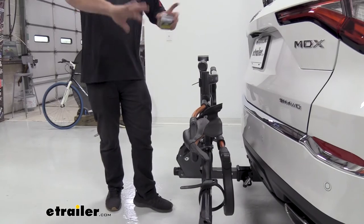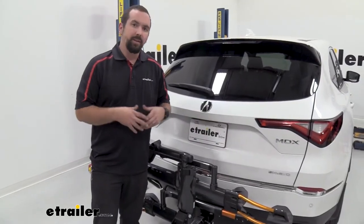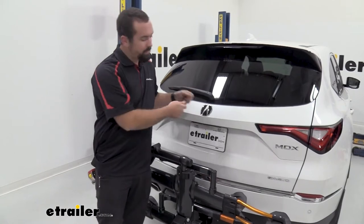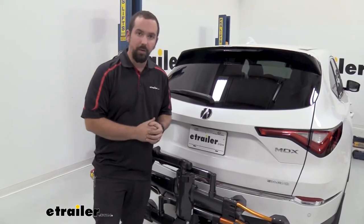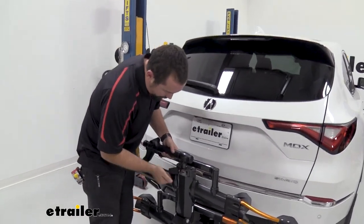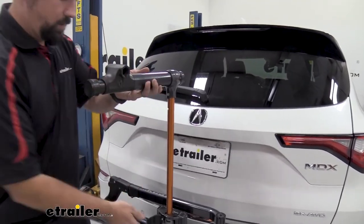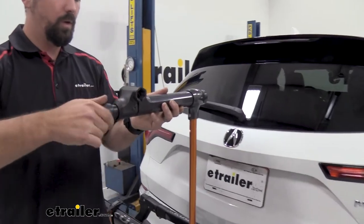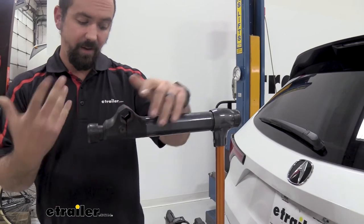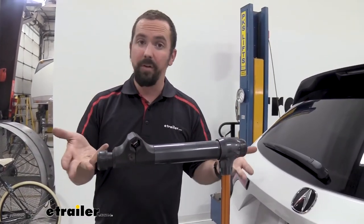Doing maintenance on your bike out on the trail can be tricky — I've had to lean my bike against my car or work on it on the ground, which is frustrating. This rack has a really nice solution for that: with a little latch open you can extend a built-in arm out, close it back up, open the clamp, put your frame in, and clamp it down. Now you have a mobile bike stand so you can work on your bike wherever you take your rack.